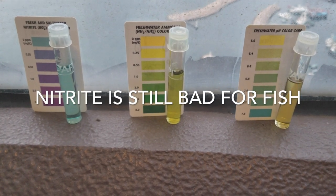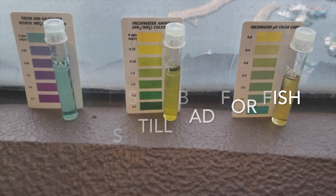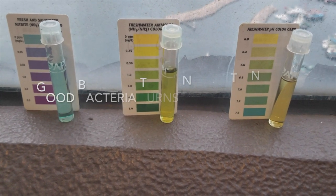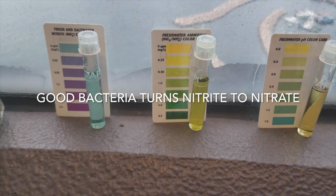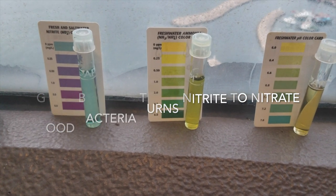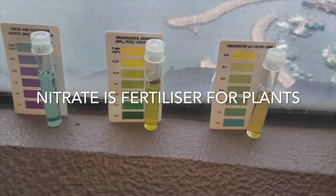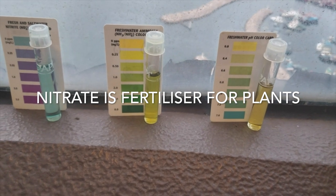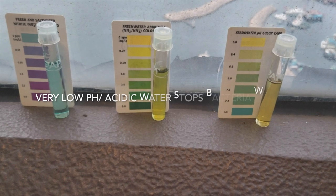Luckily, thanks to a lot of good forums out there, I learned that really low pH — highly acidic water — meant that the ammonia didn't become so dangerous because it was converted into its less dangerous form. But if the pH increased again, it would become the more dangerous form of ammonia. So what to do?